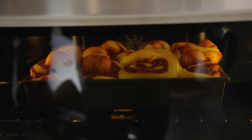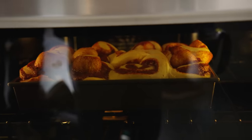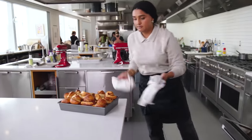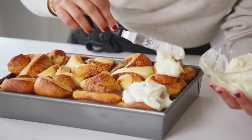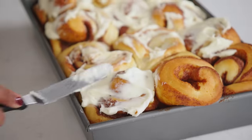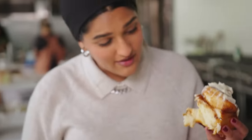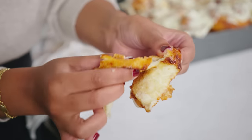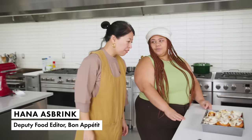The cinnamon rolls have risen significantly more than ideal—they've mushroomed. This does happen with milk bread, but I don't want that for cinnamon rolls. This is what the first cook-through is for. The texture on the bread looks good; there's some nice structure. It's very soft—really pillowy.